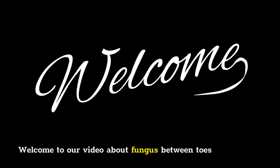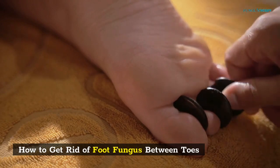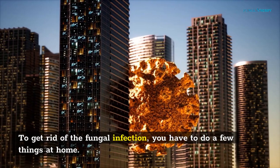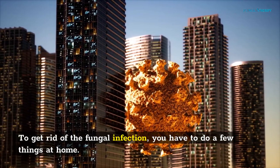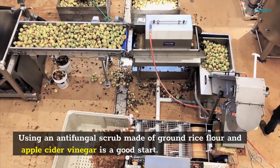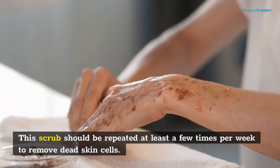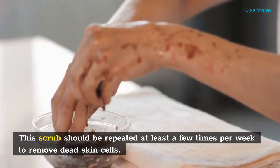Welcome to our video about fungus between toes. To get rid of a fungal infection, you have to do a few things at home. Using an antifungal scrub made of ground rice flour and apple cider vinegar is a good start. This scrub should be repeated at least a few times per week to remove dead skin cells.